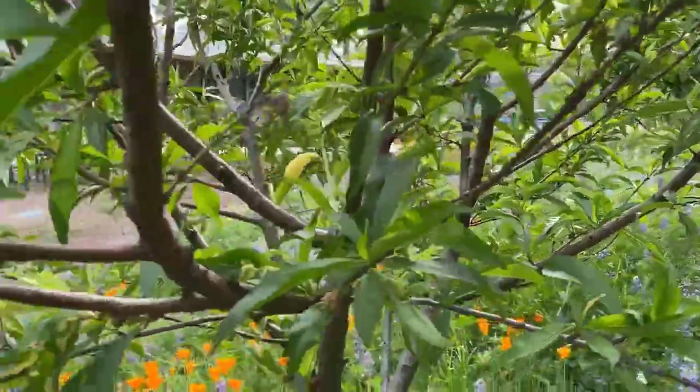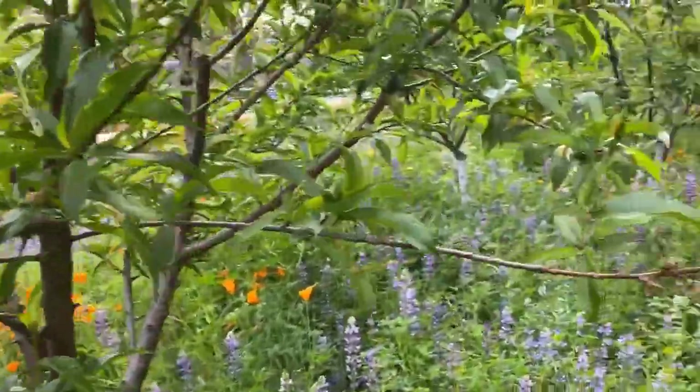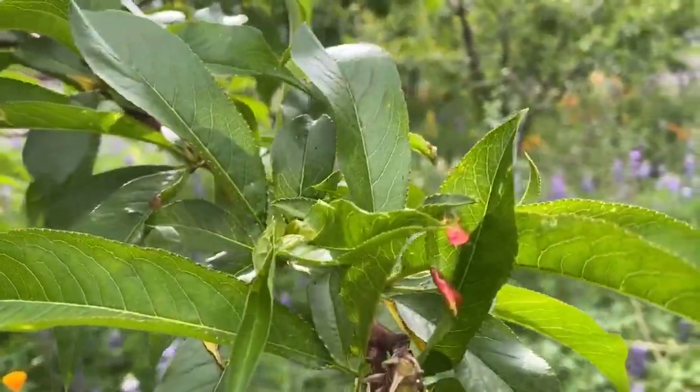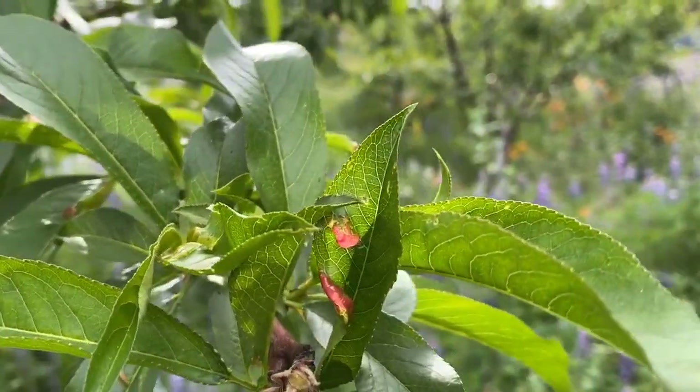Because what happens is once the tree gets the spores on it, they'll overwinter on the bark and the buds, and when we have a wet spring — or even a mildly wet spring — they will grow and cause the leaves to distort.